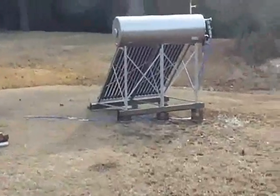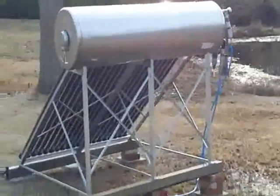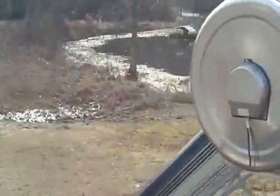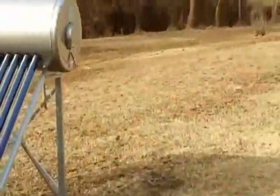With the notion that peak oil may be upon us, and the supposition that energy prices will just continue to rise, one of my winter projects this year was to install and test a solar hot water heater. This little building right here, next to the water heater, is my summer shower.